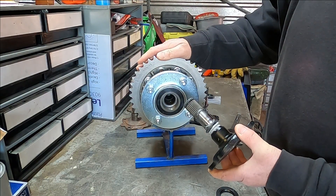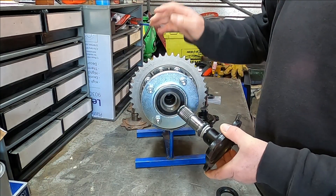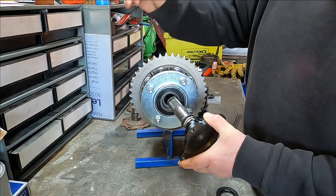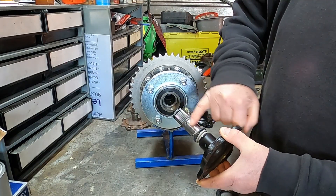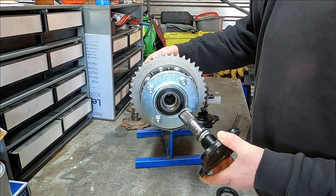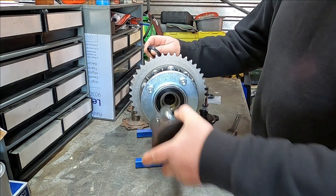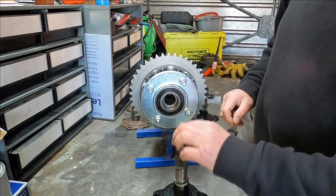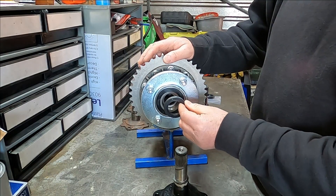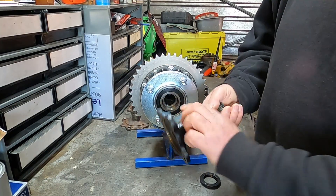Ideally you want to have either a semi-fluid grease or a really heavy gear oil inside the differential just to lubricate the gears inside. The problem being it would flow out past the journal and run out. So an oil seal is required. I'll measure up and draw up a seal carrier to take these seals. It should be a simple case of pushing them in and then sealing on these surfaces here.